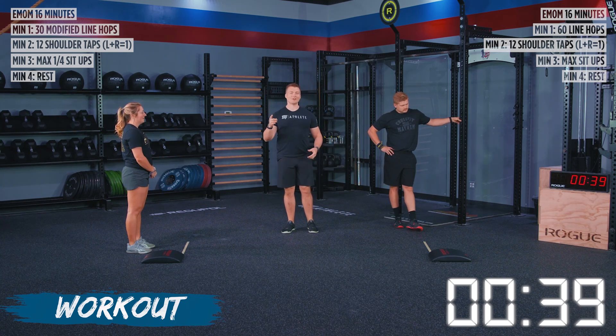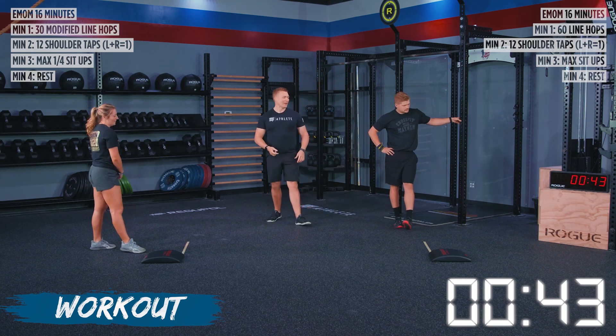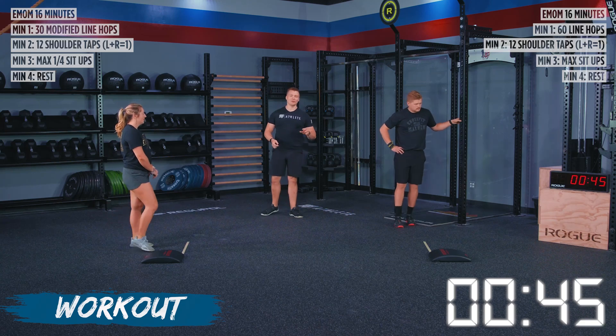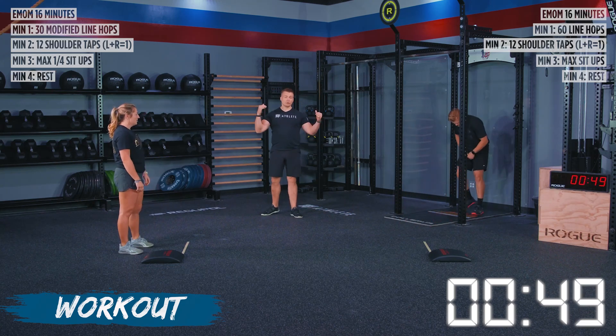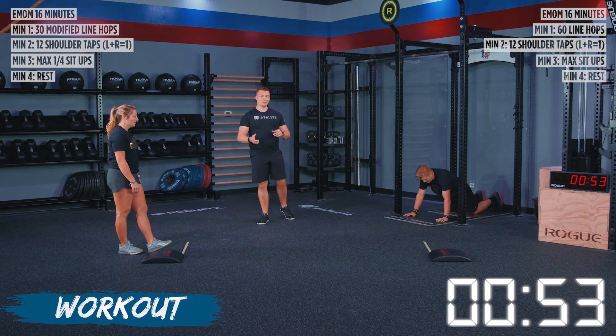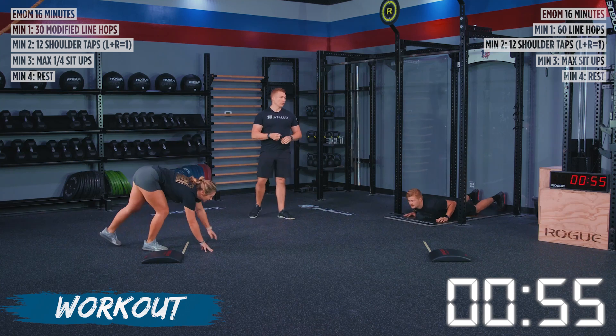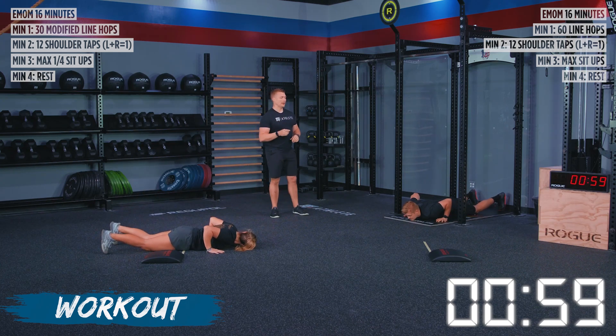As always, our last round is where we're going to push it and try to beat all of our times. Next up, we're going to have inchworms into our wall walks, or we're going to be going into our shoulder taps from our inchworms. You guys are going to have 12 reps on each side with the shoulder taps for 24 total. We're going to start in three, two, one, and go.